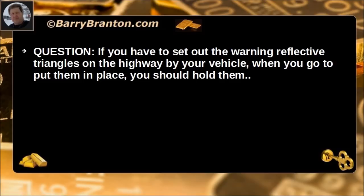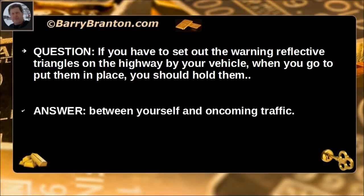If you have to set out warning reflective triangles on the highway by your vehicle, when you go to put them in place, you should hold them between yourself and oncoming traffic.